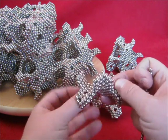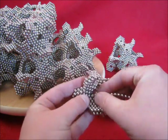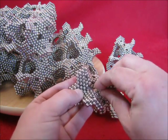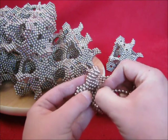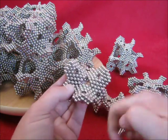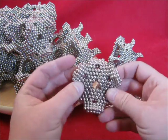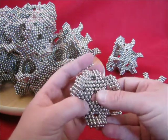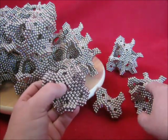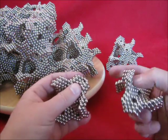Do the same over here — 4, 4, and another 4. So this is the unit to make this one or that one. Let's make this one.